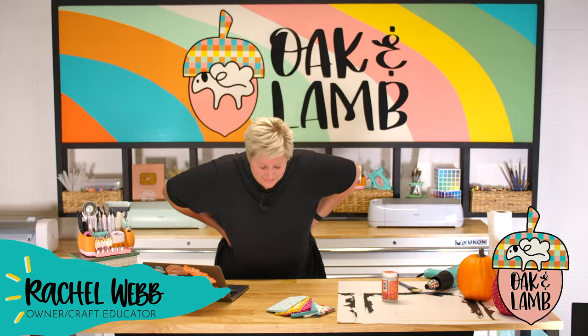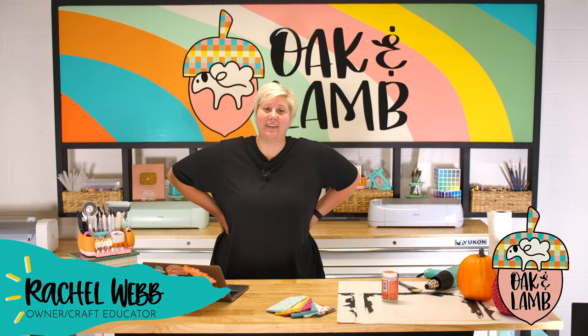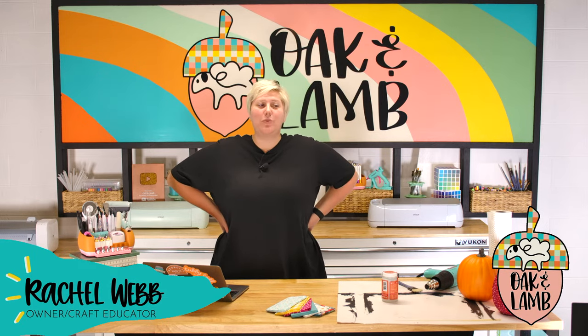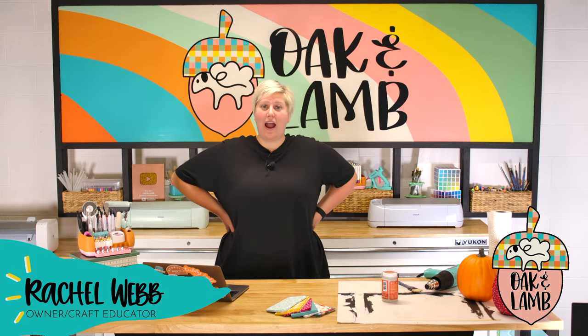If you're brand new here, welcome. My name is Rachel Webb. I'm an owner and craft educator here at Oak & Lamp. And the voice that you'll hear is Ms. Becca Oaks, who is also an owner and craft educator here. We're going live to craft and to talk to you guys and answer questions — that's kind of what lives are about.